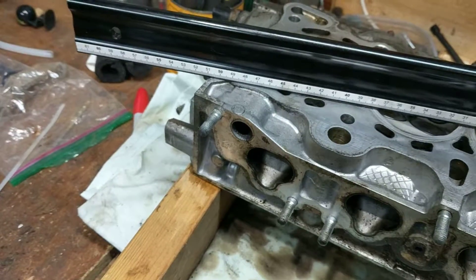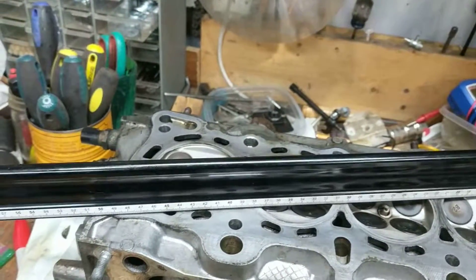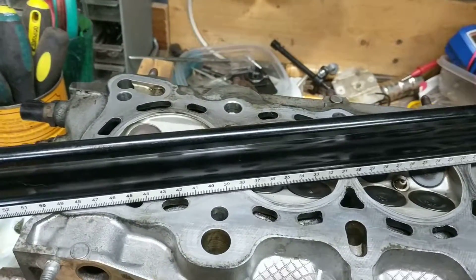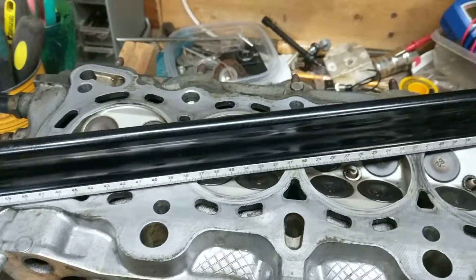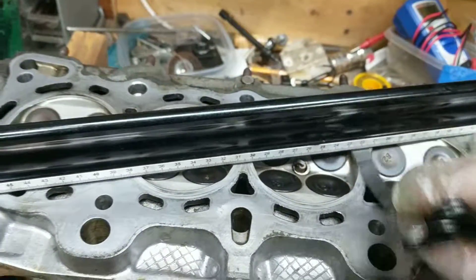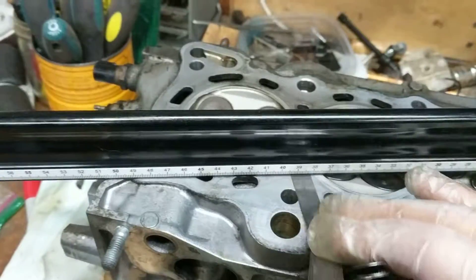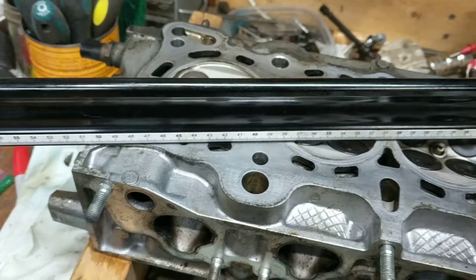I picked up this flat straight rule that's supposed to be good within a thousandths of an inch on Amazon for like 25 bucks. Going diagonally, here's four thousandths, and good over here — but as you can see, it slides right through.